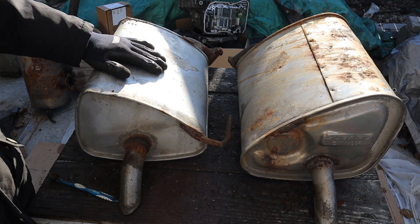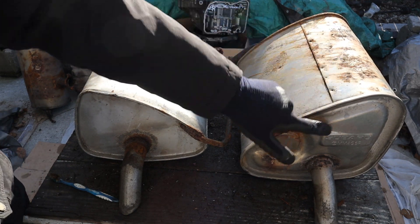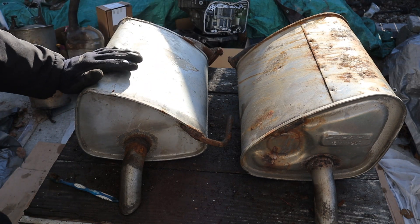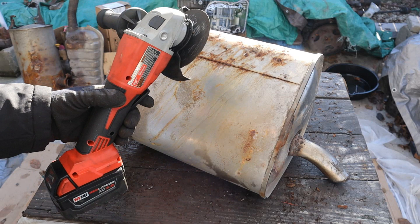These dual mufflers are from a Subaru Outback. Interestingly, this one looks like it's OEM because it's got the Subaru branding, and this one looks like aftermarket. So it'll be interesting to see the difference between the two. For this I'm going to be trying out my brand new grinder that I got on Black Friday.